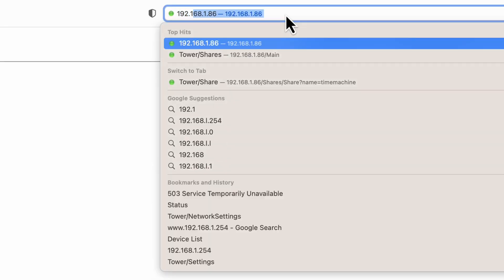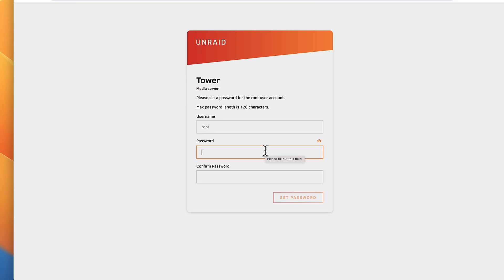Now let's go to our computer. Type that IP address into the browser. Logging in for the first time, you're going to have to create a password.